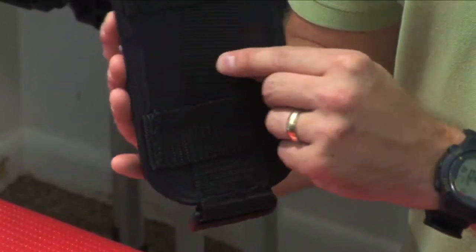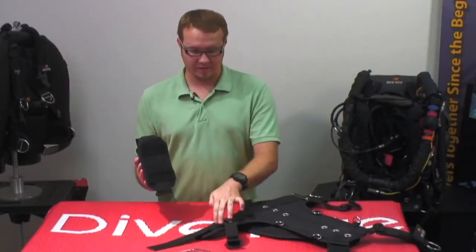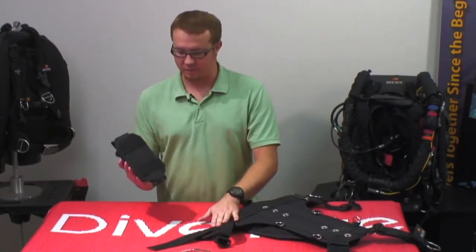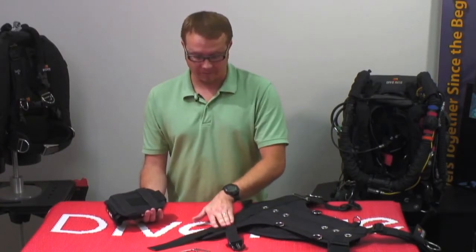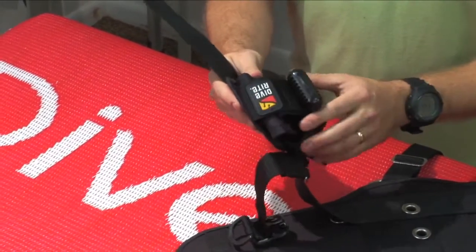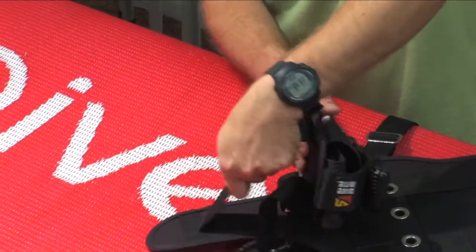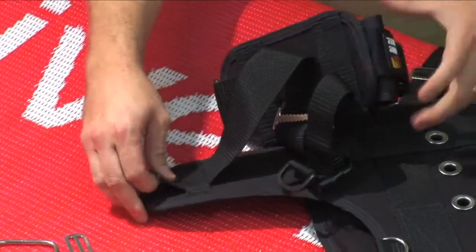What we're going to do is lock this inch-and-a-half piece of webbing between the side plate and the webbing loop sewn into the TransPak XT harness. We've already got our harness adjustment set — we don't want to mess with that. All we're simply going to do is pass this through so that the logo is up, so your handles can be accessed easily, and then we're going to pass it through the webbing loop.